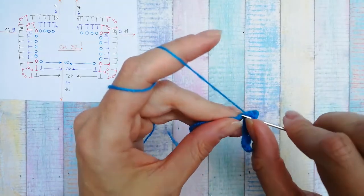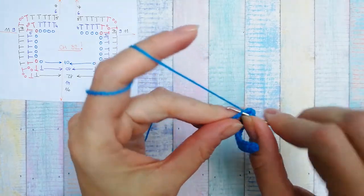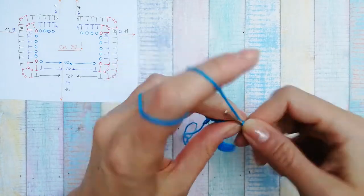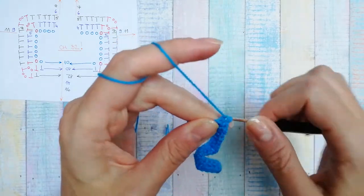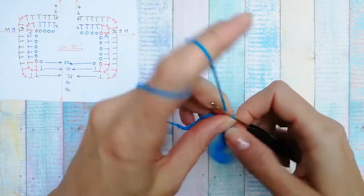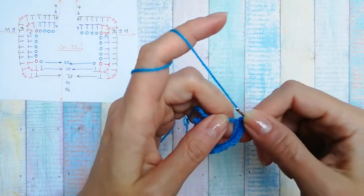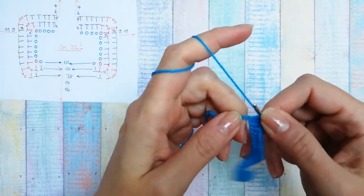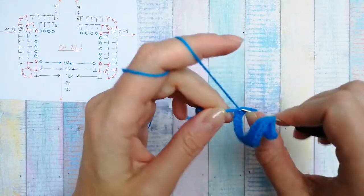Now the next ten stitches are half double crochets: one, two, three, four, five, six, seven, eight, nine, ten. That is the back side of the cardigan. In the next stitch, again a corner — a half double crochet, chain two, and another half double crochet, all in the same stitch.